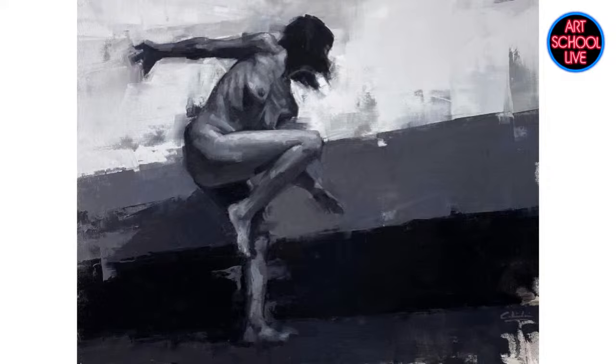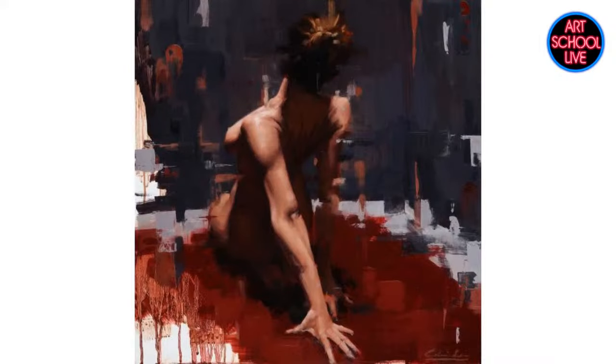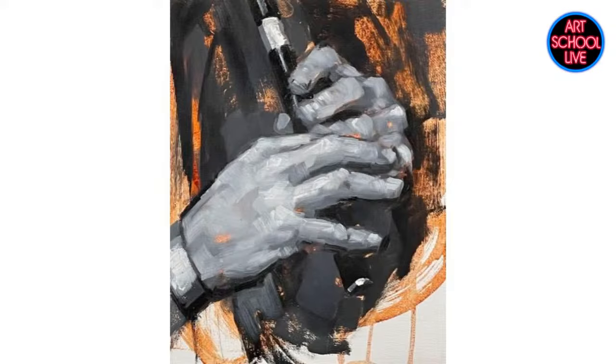I think he's amazing. When he does figurative and portraits and cityscapes, this is right up my alley, especially with these figurative drawings. I love that realism and that impressionism and that abstract. I love all of that. So let's introduce you to Calvin Lye.